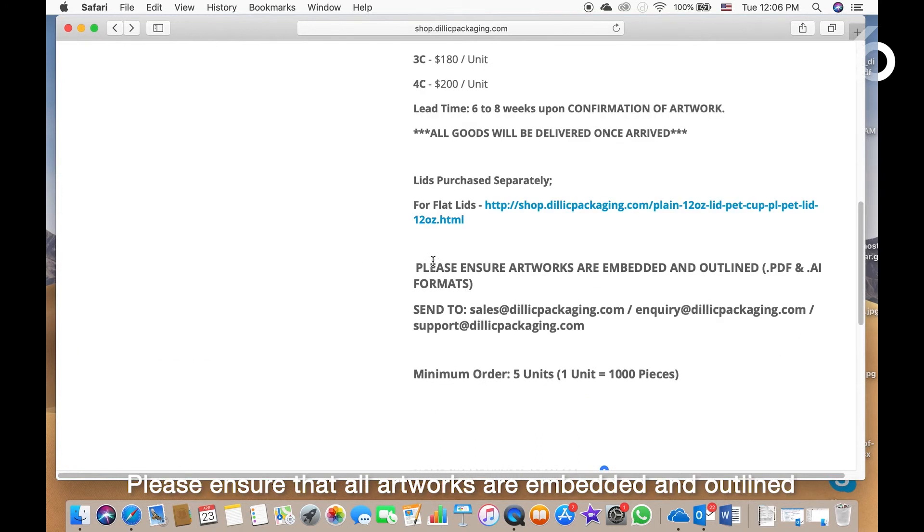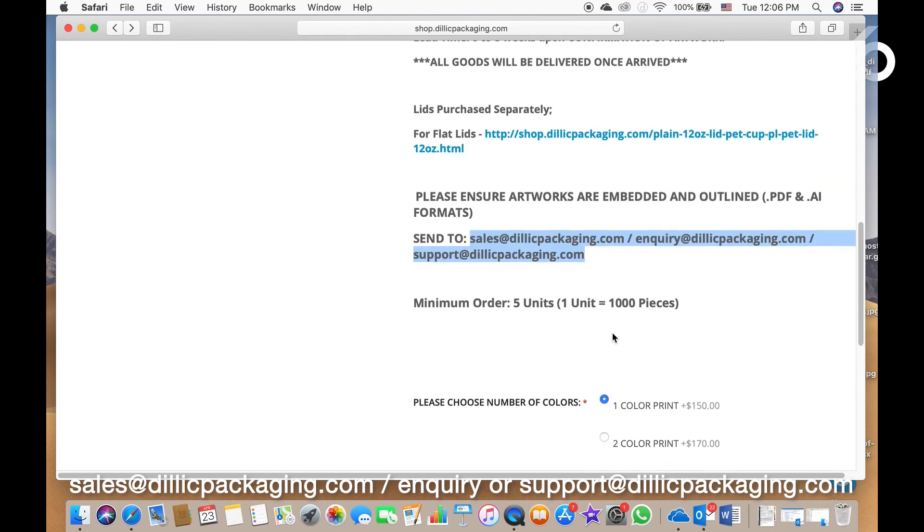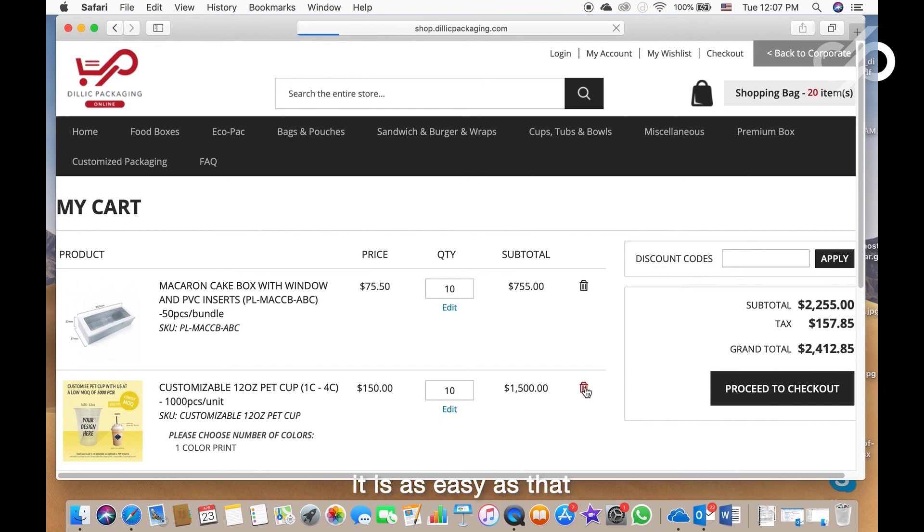Please ensure that all artwork are embedded and outlined in a PDF or AI format, and send your artwork to sales@delicpackaging.com, enquiry or support@delicpackaging.com. It is as easy as that.